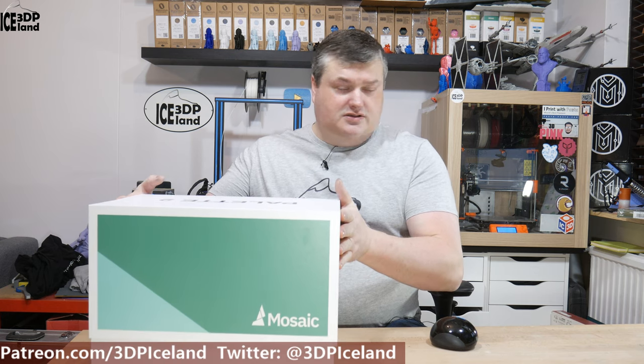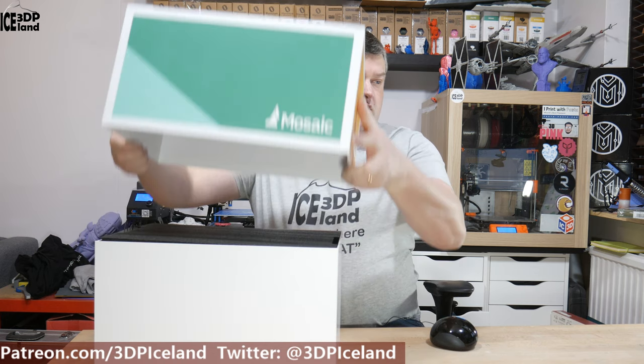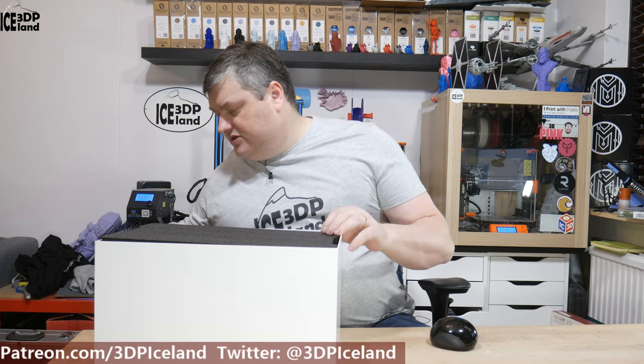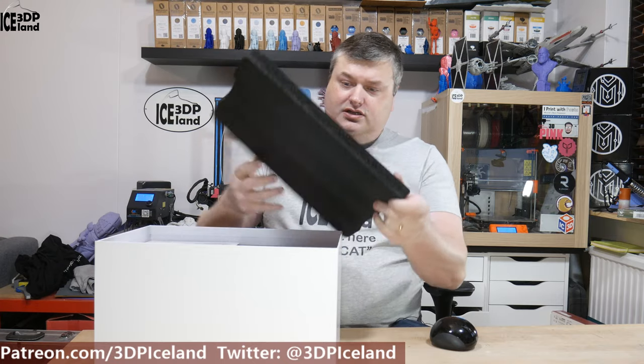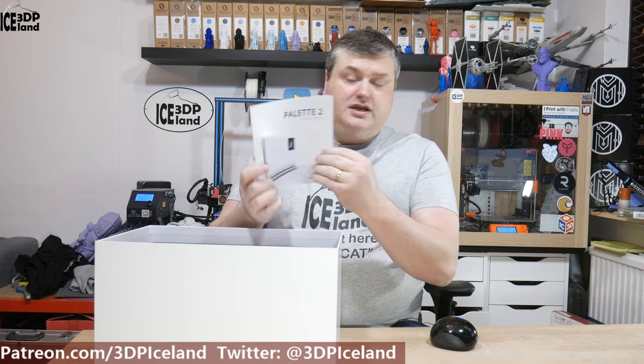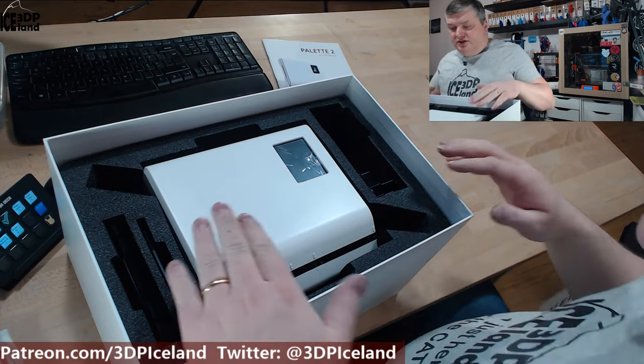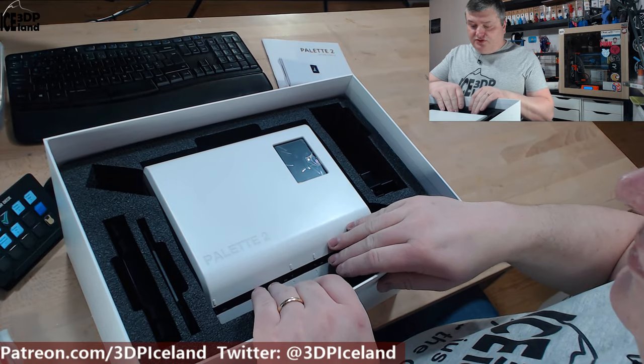It's a really nice box. I'm going to lift this up and see what's inside. Here's a foam core, and here's some getting started guide. It has a lot of pictures and steps on how to get started with the device.